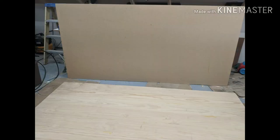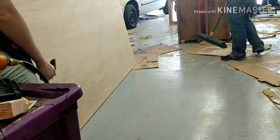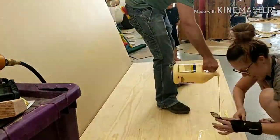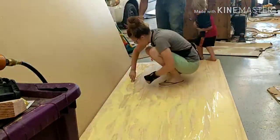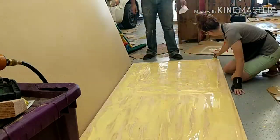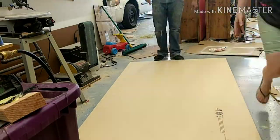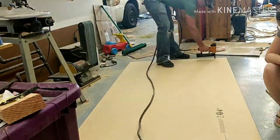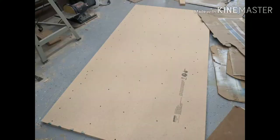The tabletop needed to be a lot thicker than the three-quarter inch board I used, so to make it thicker I took the panel I had glued up and laminated it to a piece of particle board. At first we used staples to try and get it flush, but that didn't really work.